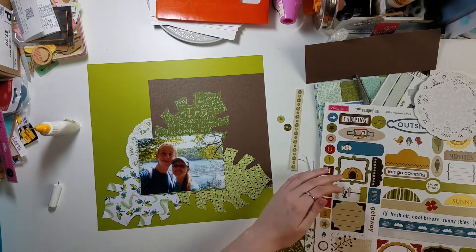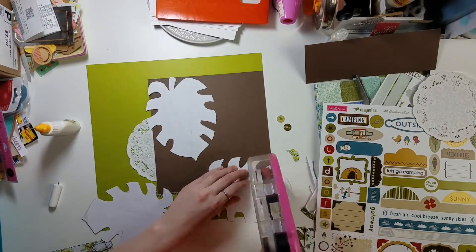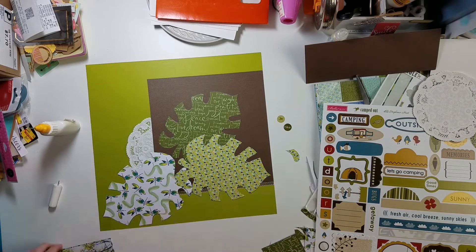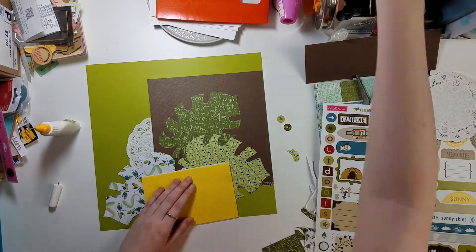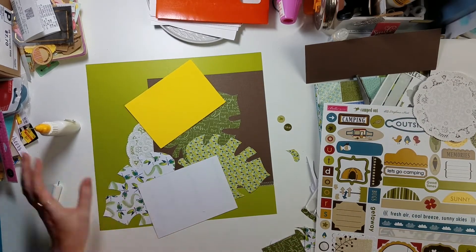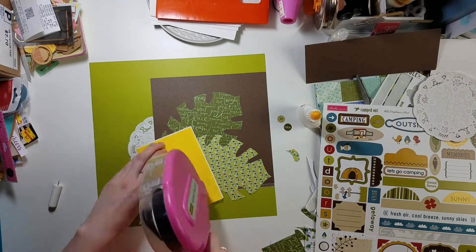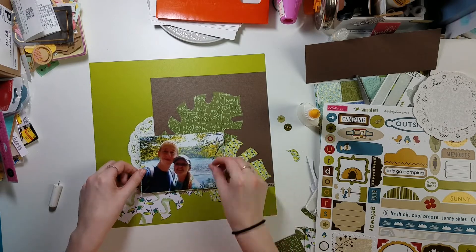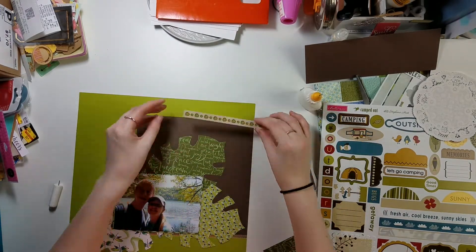I just glued down most of the pieces. I have a Bella Boulevard 12x12 sticker sheet which is full of nature stickers — perfect since this is a photo of my boyfriend and I when we went hiking two summers ago. I'm going to pop this photo up with some fun foam to give it dimension from the other greens in the background since this photo is primarily green itself. As always I use both liquid and tape adhesive under my foam to make sure it stays.